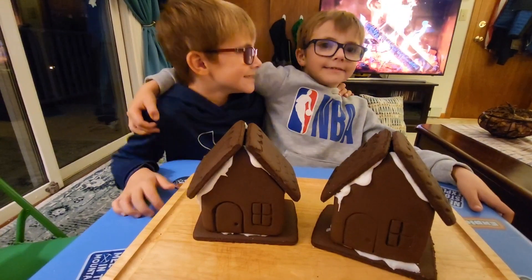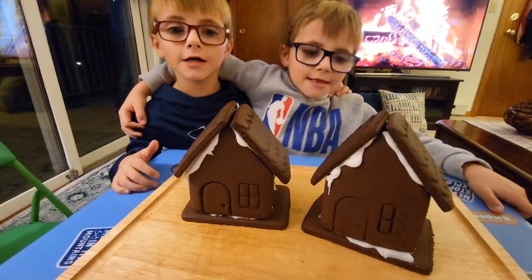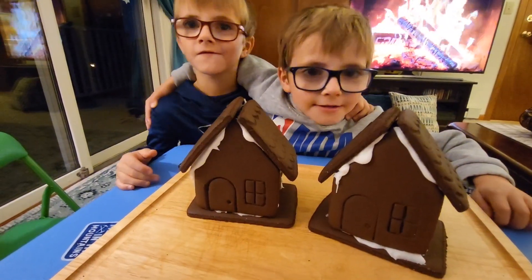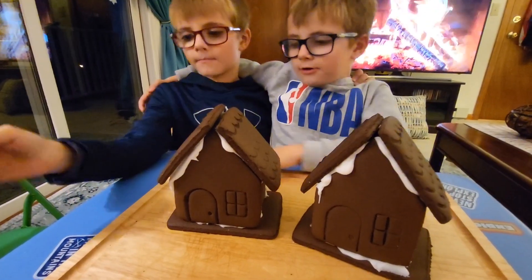So guys, what have you made here? A gingerbread man. Gingerbread man? A gingerbread house. House. So we're going to wait for it to dry and then? And then we're going to decorate it.